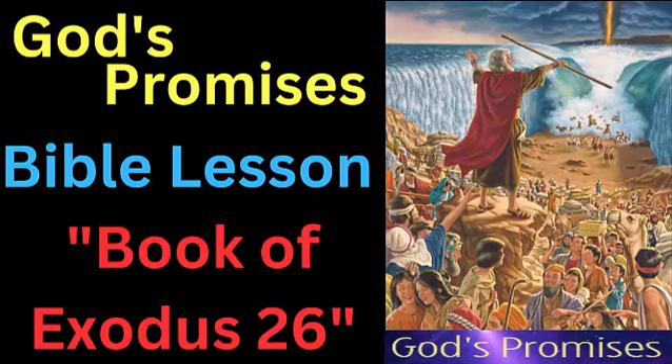Verses 15 to 25: The boards that would support the curtains were to be made of acacia wood and were to be 10 cubits long and 1.5 cubits wide. Each board was to be fitted with two tenons, which would fit into sockets made of silver. There were to be 20 boards on the south side, 20 on the north side, and 6 on the west side, with two additional boards placed at the corners of the west side. The boards were to be overlaid with gold and fitted with rings of gold, which would be used to hold the bars that would hold up the curtains.